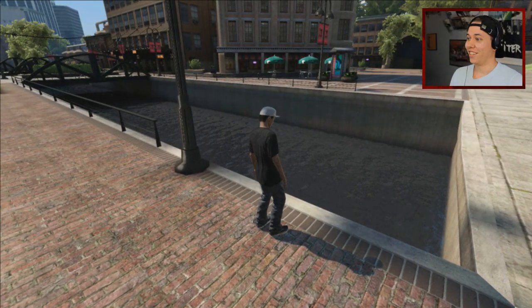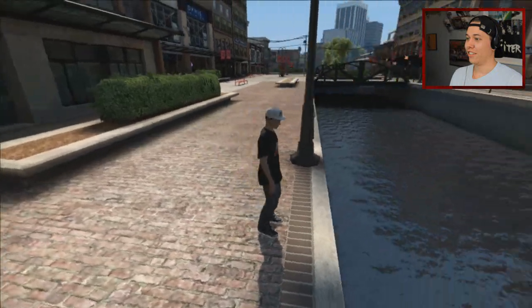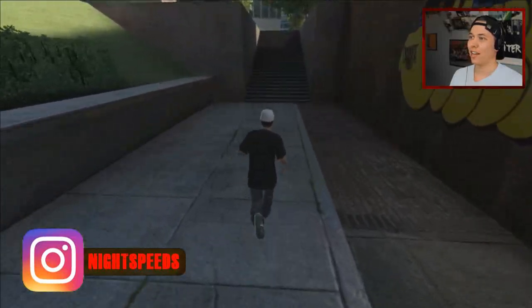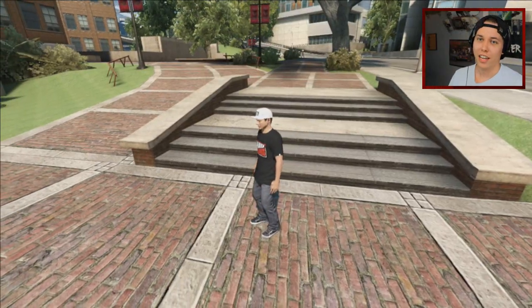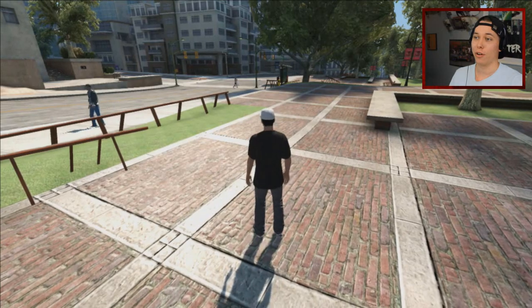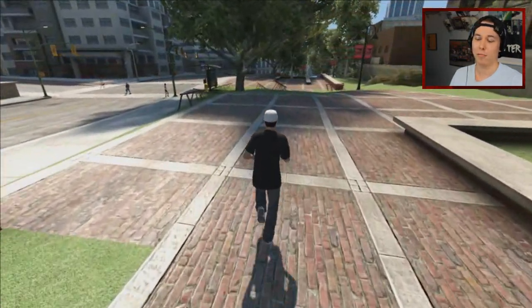What is up guys and welcome back to another Skate 3 video. Today I'm on my friend's account, so I have a lot of parks downloaded and I think we're gonna take a look at some of my favorite ones.